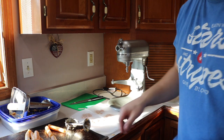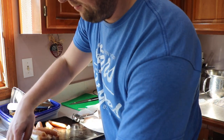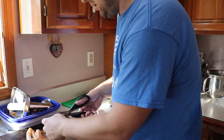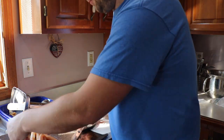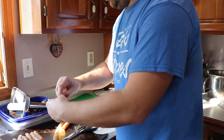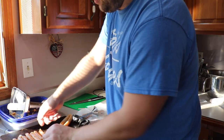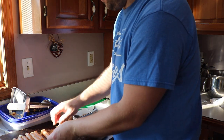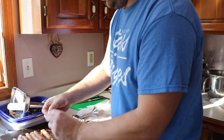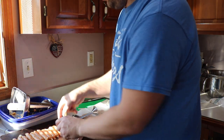Now I'll go ahead and cut these and put them in the freezer to firm up. There we go.